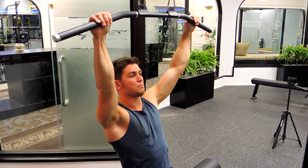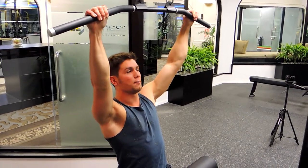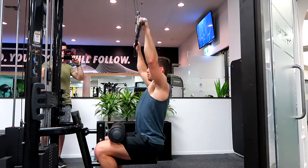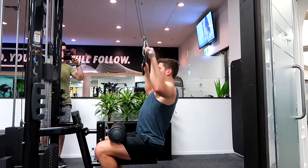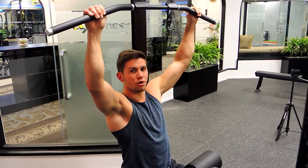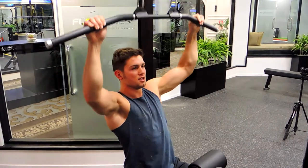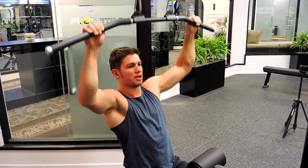All you're doing is pulling down just below your collarbone, into the body, controlling up. Keep the bar slightly in front of your shoulders so you're not putting pressure on your shoulders when doing that movement. Pull in and control up — that is the wide grip lateral pulldowns.